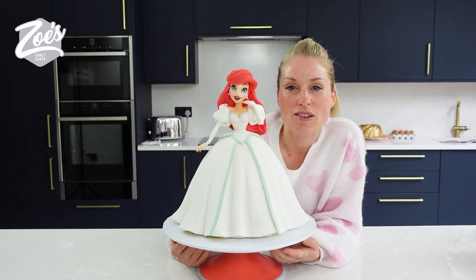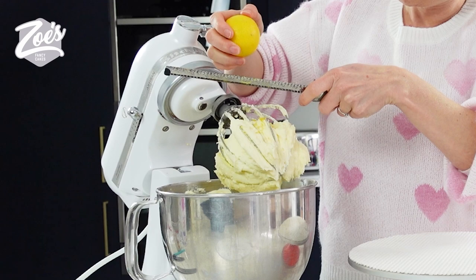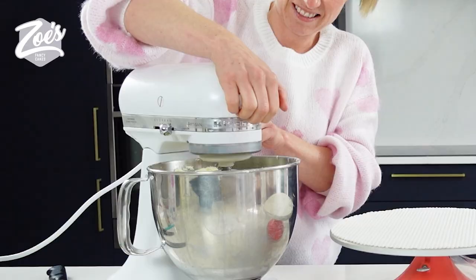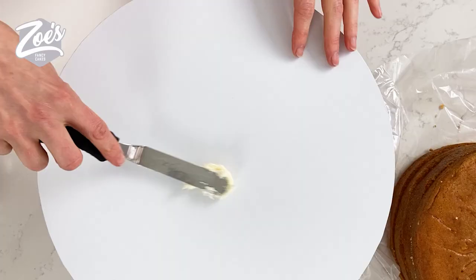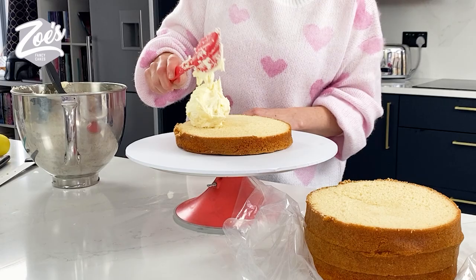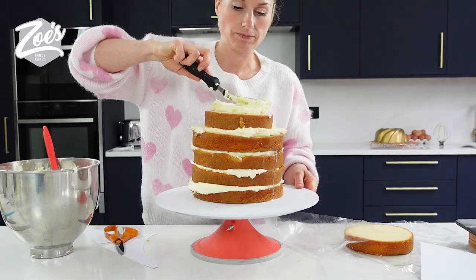Today let's have a go at making Ariel in her wedding dress. We're going for a lemon drizzle for this one, so I'm just putting a bit of lemon zest in the buttercream. It's my sister's hen do coming up and she's a massive Disney fan. I haven't done a princess doll cake for a while, so I thought it was a great excuse to do one. The Little Mermaid is my sister's favorite Disney princess.